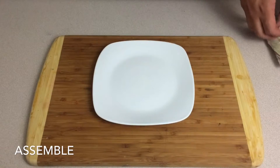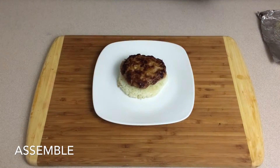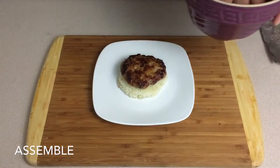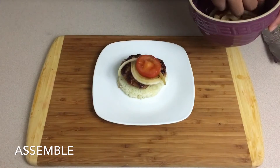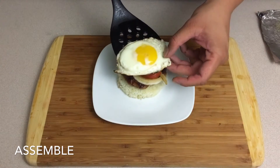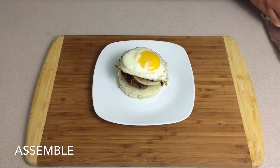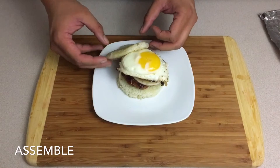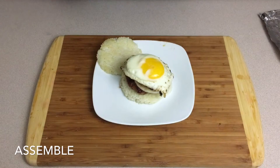So to assemble this thing, super simple. Take one of our rice patties, put it at the bottom. Take our longganisa patty, put it on top. Now we're going to add that little mixture we made earlier — some onions and some tomato on top. While I was putting this all together, I thought of one more thing this could use: an egg. Because why not? It's like breakfast now. And then we're going to top this off with our other bun.